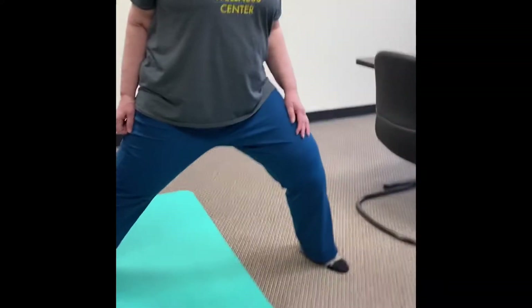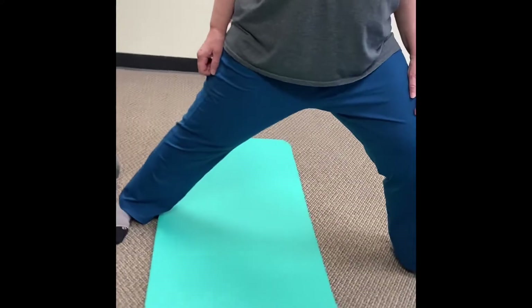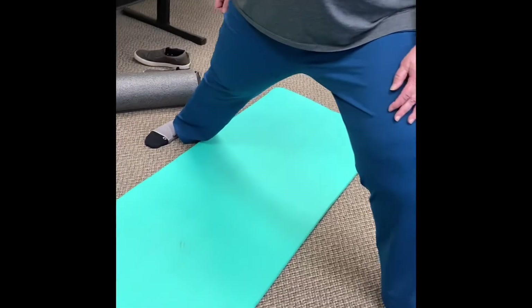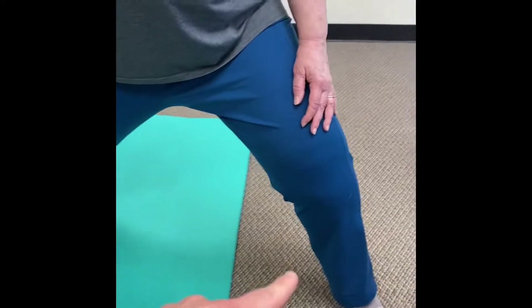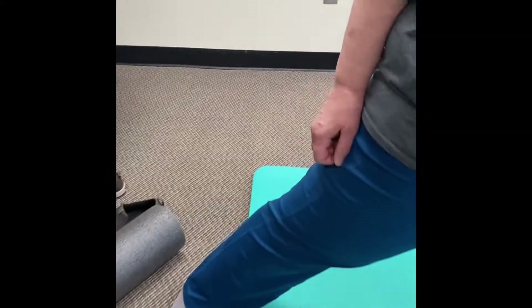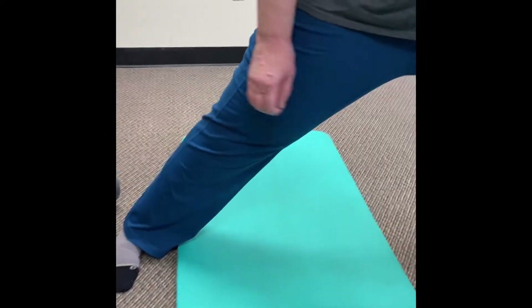For our adductor stretch, we're going to take a staggered wide stance — feet are wide, and this foot here is slightly in front of her back foot. She's going to bend this knee, but the goal is to stretch right inside this leg — that's our adductor.